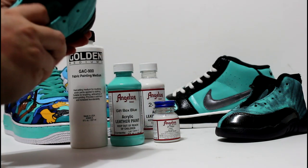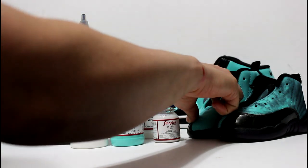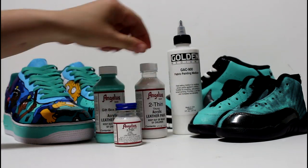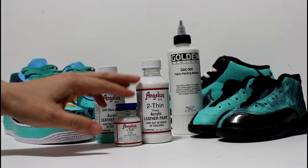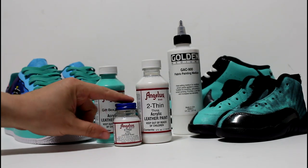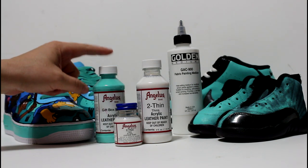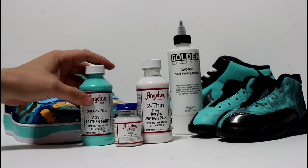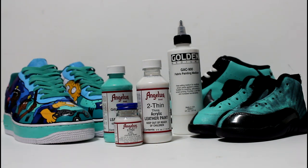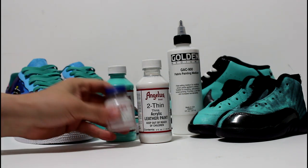The other product we have here is the 2Thin product. This is a good product if you are trying to thin the paint to put it into an airbrush. You never want to just add water to the Angelus because it messes with the properties that make it flexible and self-leveling. If you break it down too much with water, you have a tendency of making it fragile and possibly causing it to crack or not cure correctly.